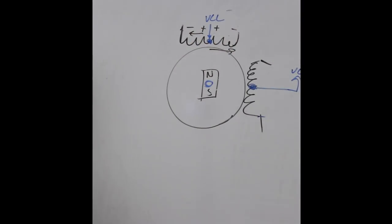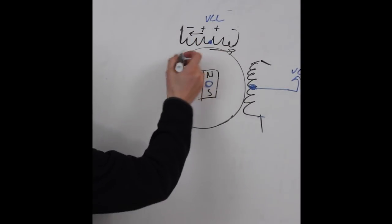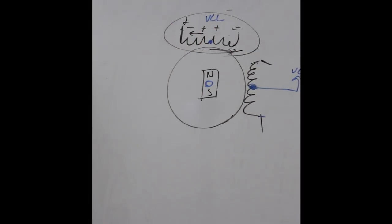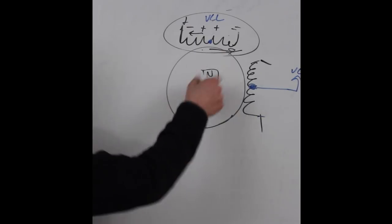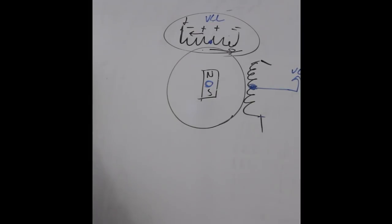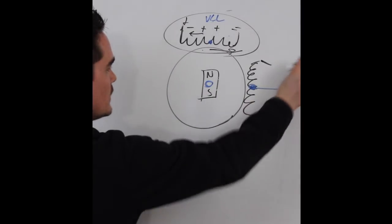The bipolar stepper motor can deliver more torque because you can take advantage of the entire coil. However, since you're controlling the entire coil, which gives more torque, there's more inductance — that may hurt you in a high-speed application where you need to rotate fast and apply and remove the magnetic field quickly.